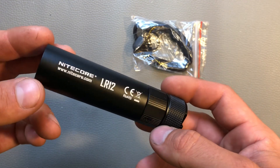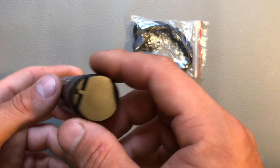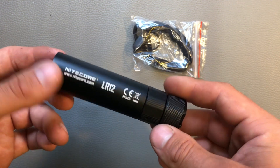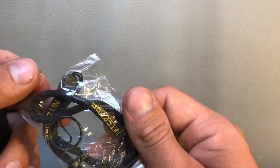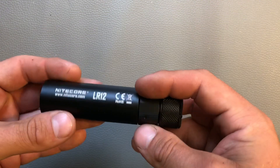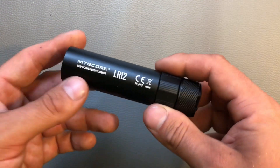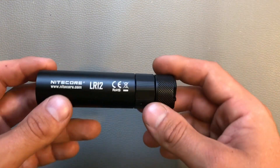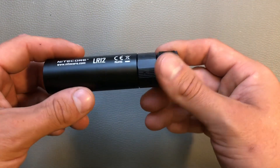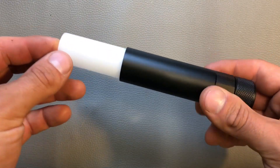Hello and welcome to my next review. Today I'm going to present the Nitecore LR-12. I got the flashlight about a month ago — by then it was a pre-production sample, so I only got a lanyard and a spare o-ring, so I'm not sure what the final packaging will look like. In fact, it's the big brother of the camping lantern LA-10, which was a palm-sized, chapstick-sized flashlight that ran on a AA battery, where you could turn out the chapstick diffuser.